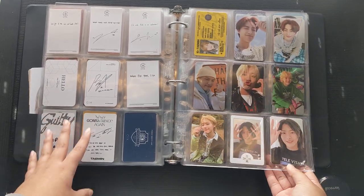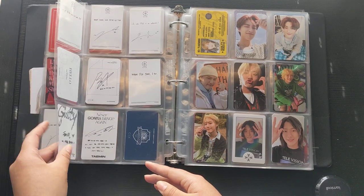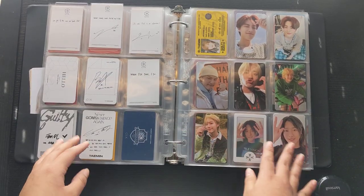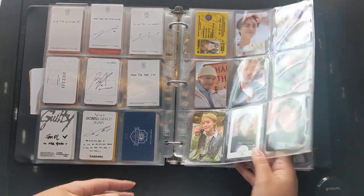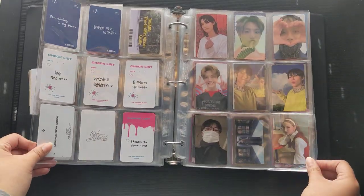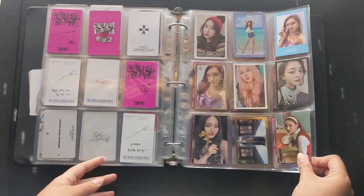My WOODZ collection — up here is boy groups and then right here we're going into male soloists, not that I have many. It's just WOODZ and Taemin. Then here we go into TWICE.